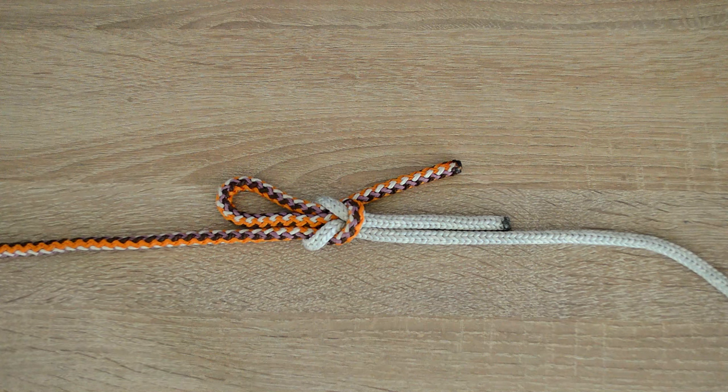The slip square knot, as the name implies, is a simple variation of the square knot. Although the square knot is unreliable and has been known to slip and unravel on its own, there are times when you need to temporarily connect two ropes and the slip square knot is a great option. Let's go.